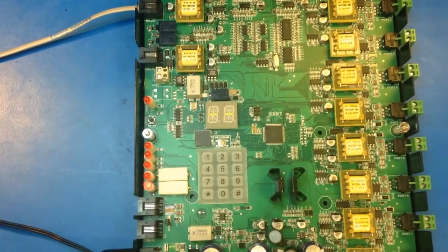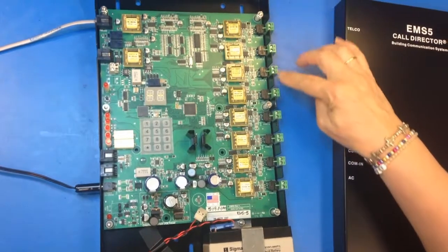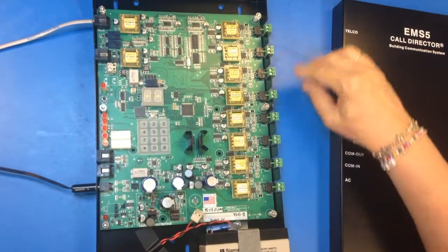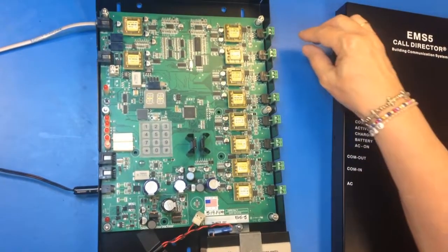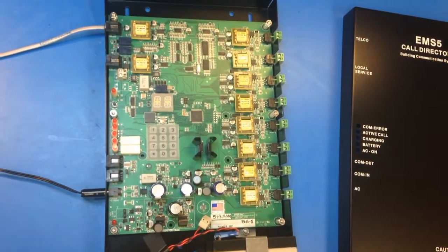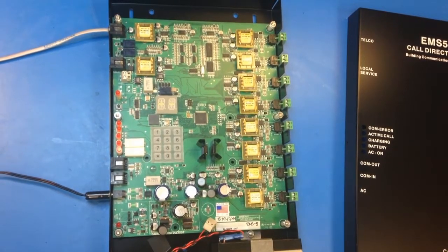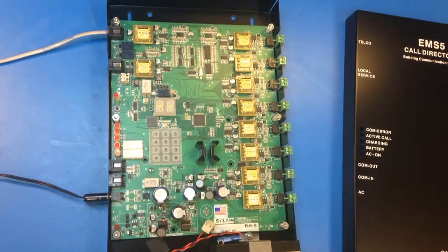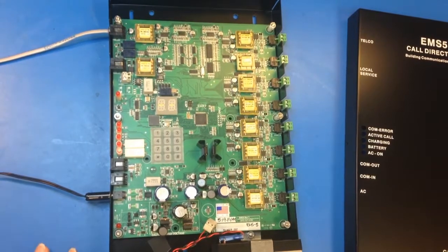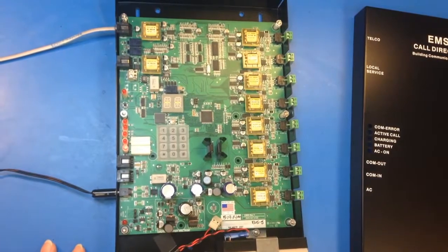I just programmed it to call our number here at Janus. Once you get your elevator phones hooked up, you need to connect them with a twisted, shielded pair for each elevator phone that you have. You're going to hardwire them here. You have to take out the dialing, and if you're not going to have messages on the elevator phones, you want to disable the voice prompt as well. It tells you how to do that in the section of the EMS-5 book that tells you how to program the phones when they're connected to the call director.